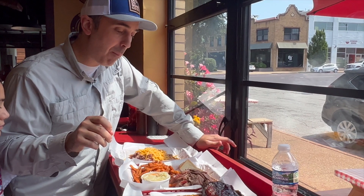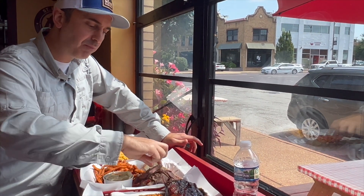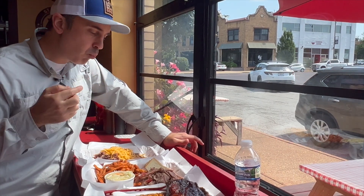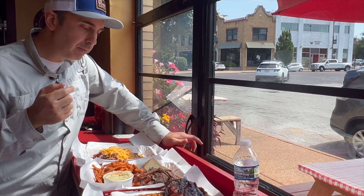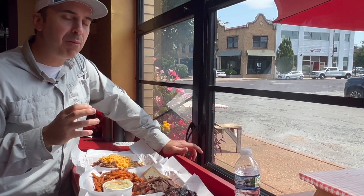A vinegar slaw, slightly sweet — that's delicious. Going for some of this thin, slight shaved brisket. Mmm. That's not your Texas style brisket, cooked a little different, but very good.